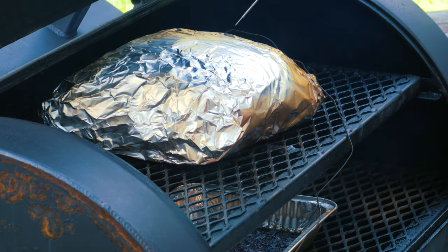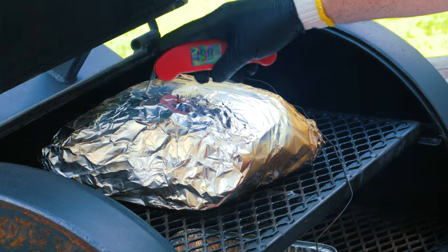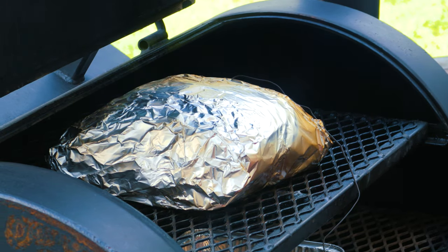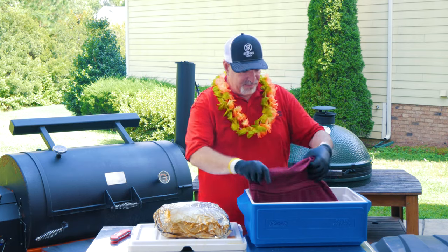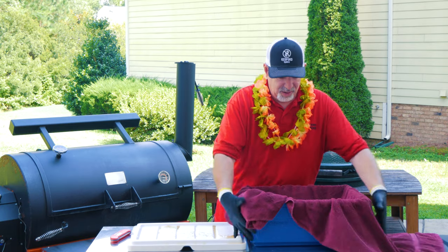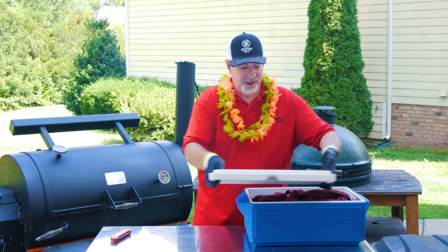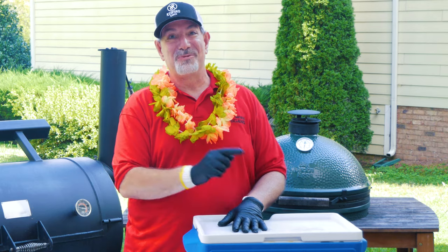Let's go check on that pork shoulder. Boy, it smells good. This feels ready — what we're feeling for is we want this to feel like we're going in and out of a warm stick of butter, maybe a jar of peanut butter. Yeah, I think this feels right. This is ready. Let's get it off and get it resting. I'm going to take the whole thing — foil, banana leaves and all — and put it in this cooler. It's at a little over 200 degrees right now; it'll probably get down to 180 or so as we rest it for about an hour.